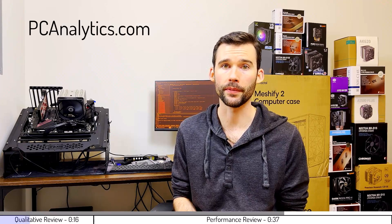In this video we're going to pair the AMD Wraith Prism to the Cooler Master Hyper 212 using this test bench right here. The information in this video can also be found on my website at PCAnalytics.com and the product links can be found in the description below.